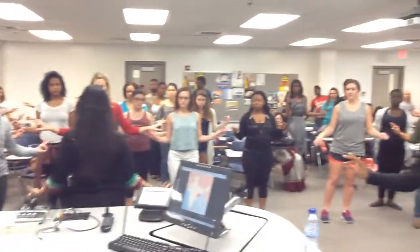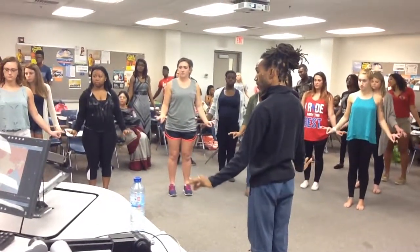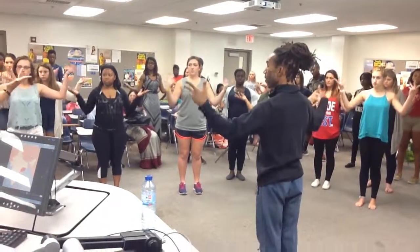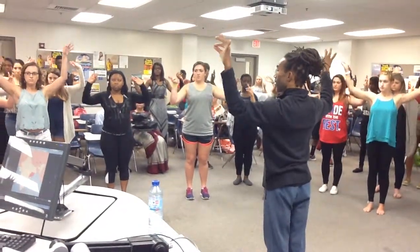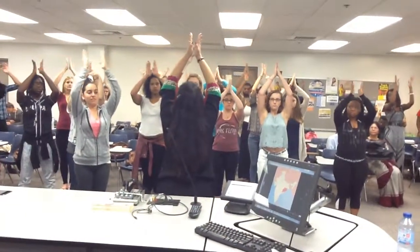Now we're going to add a bit of movement to it. Front, down, close. Slowly lift your hands, close. And keep doing that. So to the top. And then, close.